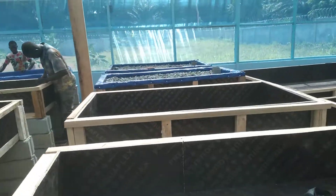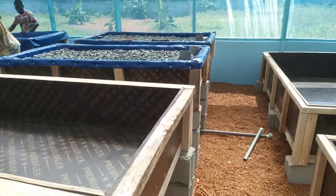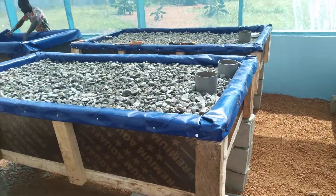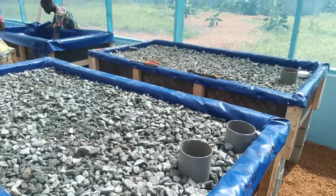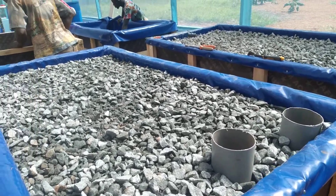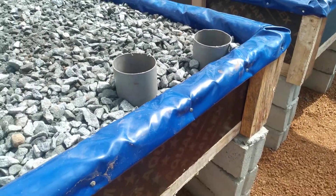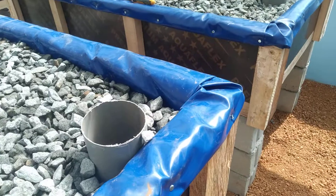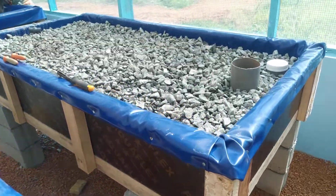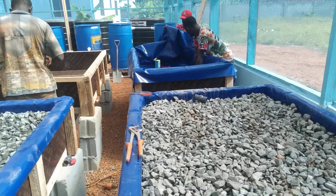We're also filling some of the grow beds after lining them with the pond liner or tarpaulin. We have three-quarter inch gravels. These are both siphon and drain standpipes, as you can see here.